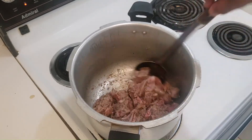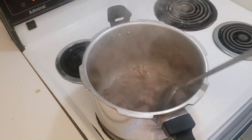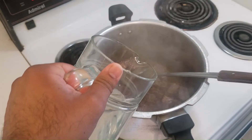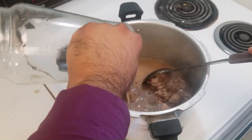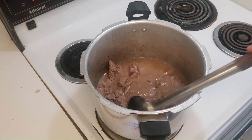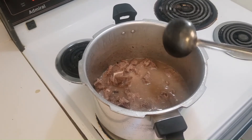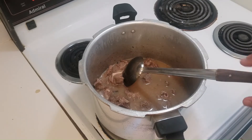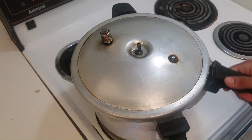We'll keep on stirring it until the meat starts changing color. As you can see it has started to change color quite nicely. Now I'm just going to add about 500 milliliters of water, which is half a liter, and mix it for a few seconds. Then I will cover this with the pressure cooker lid and close it for about 15 to 20 minutes.